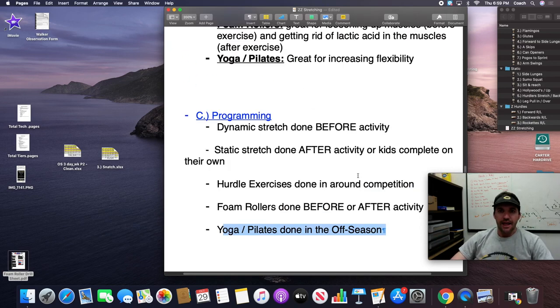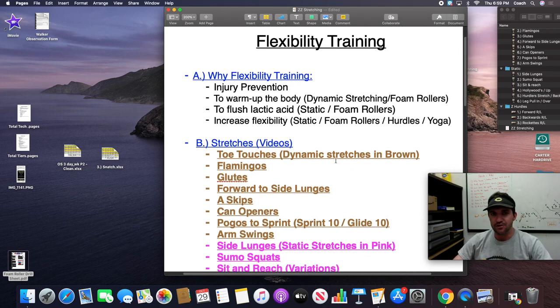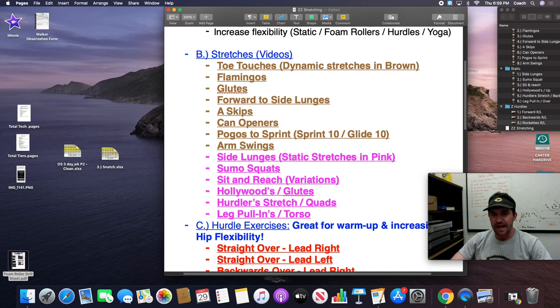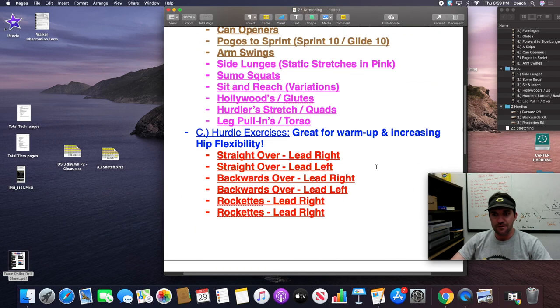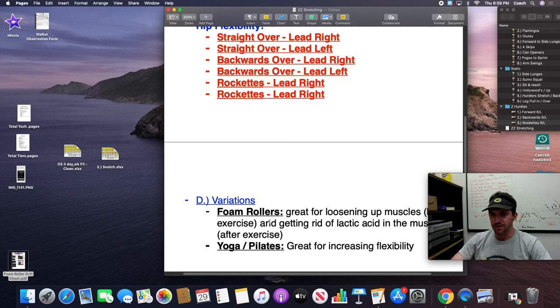So lots of good stuff here. At the high school level, dynamic stretching is definitely number one. You can move into static stretching. If you have a little more time with your kids, hurdles can be really effective. Rollers and yoga can also make real gains in terms of flexibility. Thanks for watching, guys.